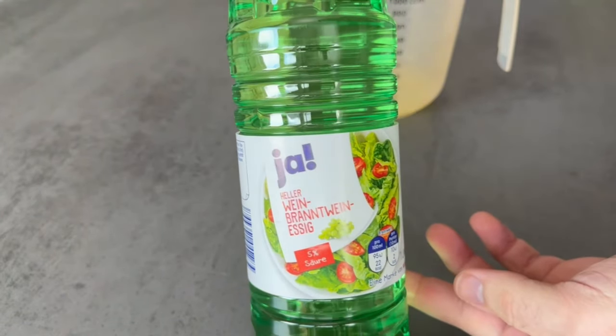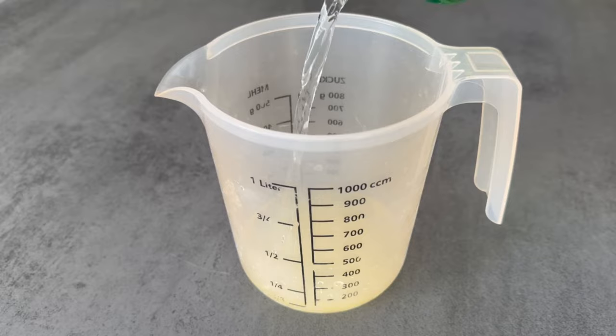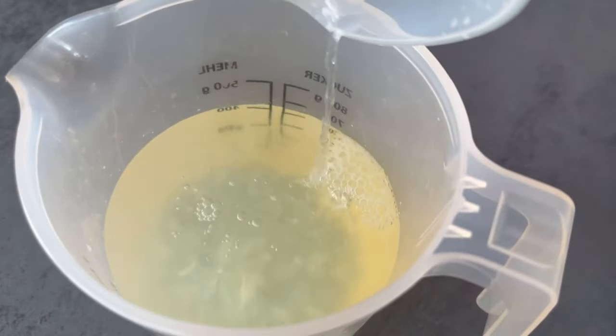Now pour this into a container and add 200 ml of vinegar, then add this to the lemon juice. We also need 400 ml of water for our mixture. Now stir everything well together.